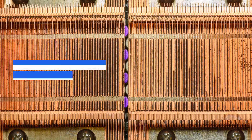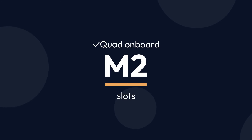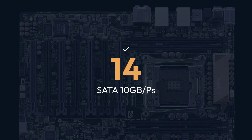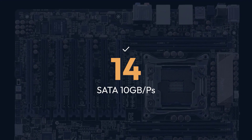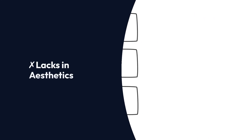Pros: Economic dual CPU motherboard, quad on-board M.2 slots, 1.4 SATA 10GB per second, power LED display. Cons: Lacks in aesthetics.